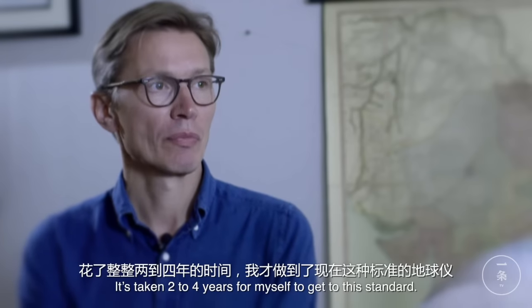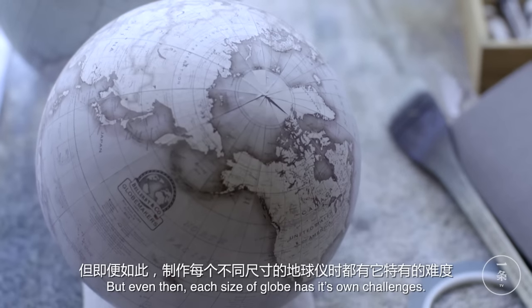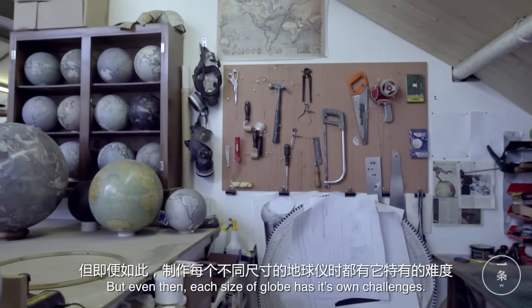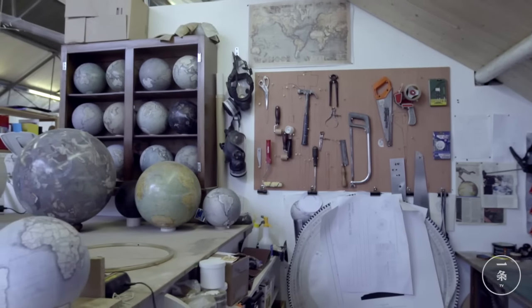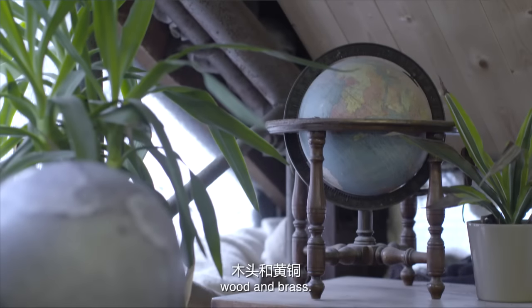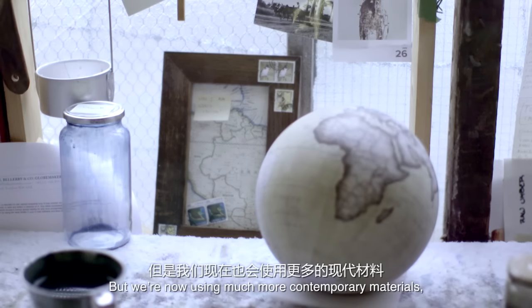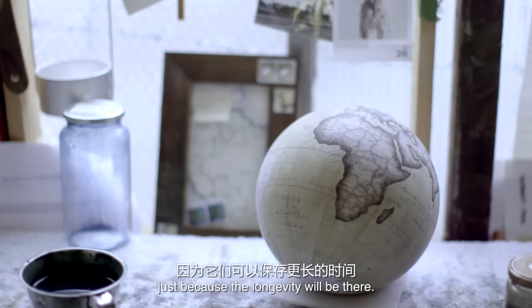It's taken two to four years for myself to get to this standard. We use traditional materials — wood and brass — but we're now using much more contemporary materials just because the longevity will be there.